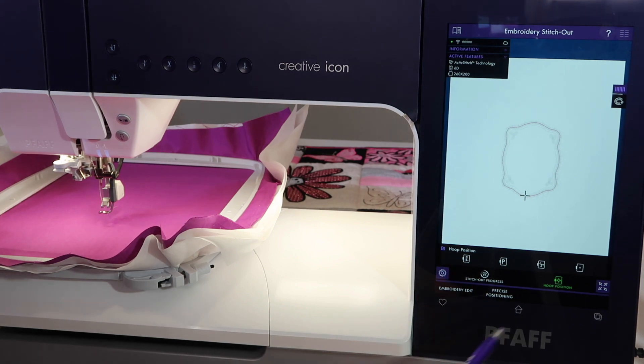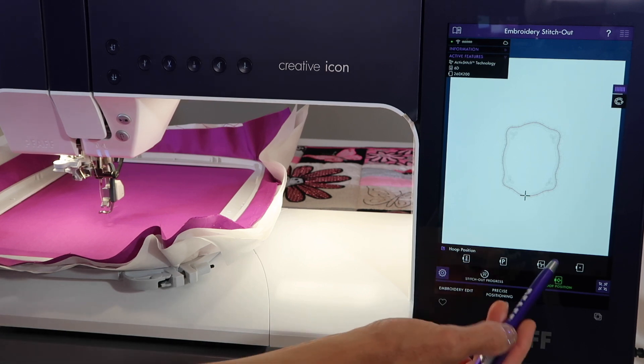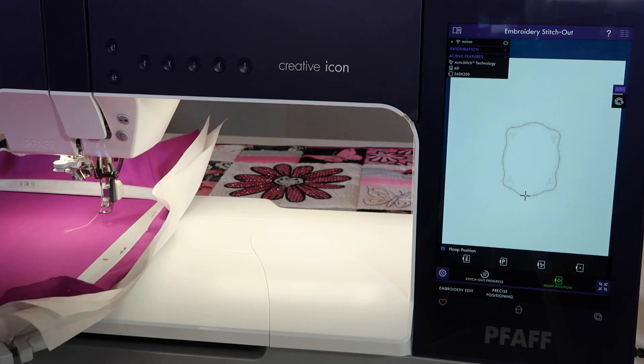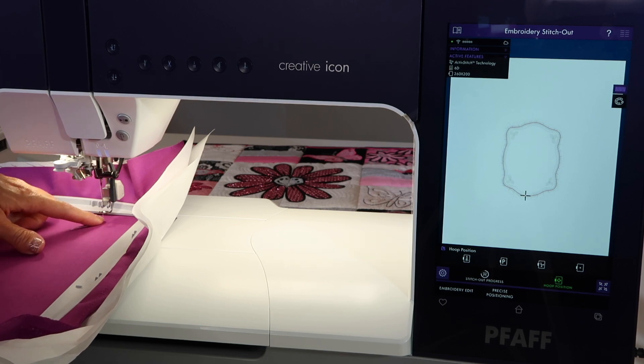A lot of times when I embroider, I will open up my hoop position menu and stay here because I'll be using what's called a trim position. Notice that the hoop comes towards you — I actually had to take a step back so it didn't hit me. If you're sitting at your embroidery machine, you also might make sure your chair is going to roll or move backwards because it will come and catch you, and you don't want it to touch or tap you at all.